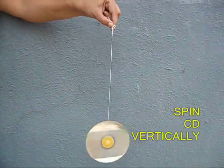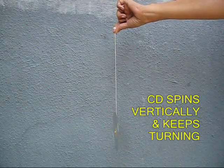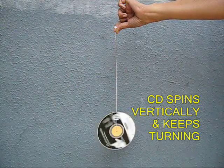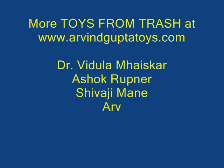Now if you give it a spin you will see that the CD gently turns around. The spinning CD gently keeps turning and once again it maintains its vertical plane. So from an old CD you can make an excellent gyroscope.